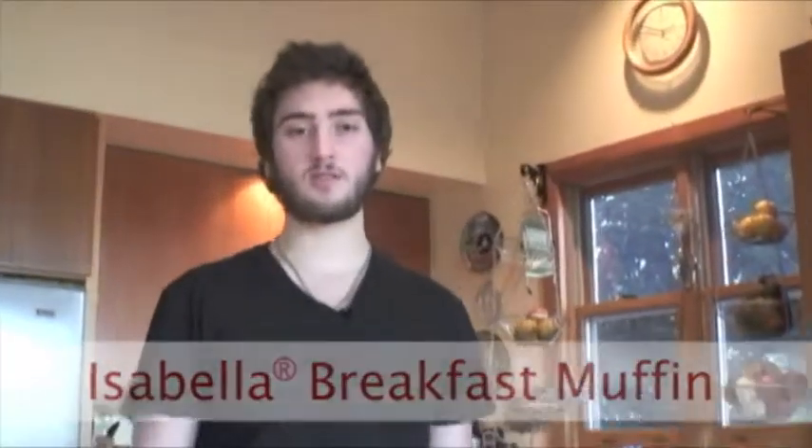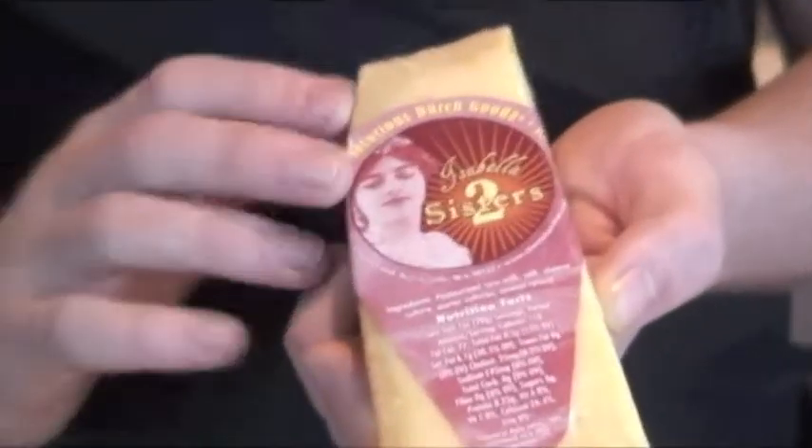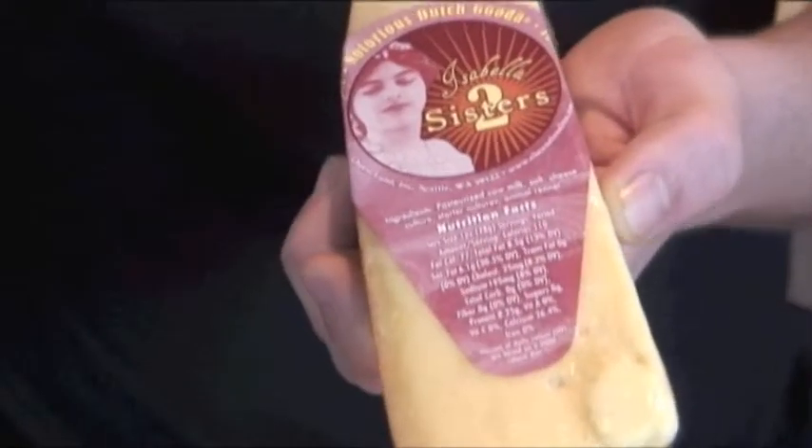Hello, I'm Julian Koss and today I'll be making a cheesy breakfast muffin sandwich. I'll be using one of our two sisters cheeses, Isabella. It's slightly less aged, but it has a really beautiful taste.